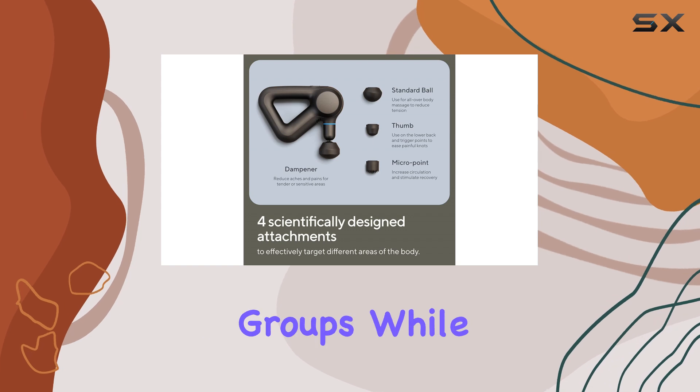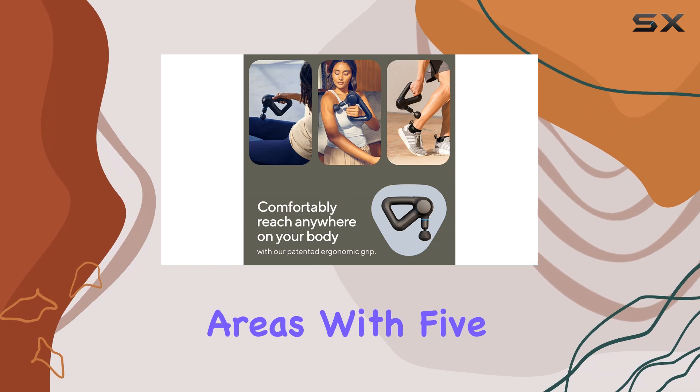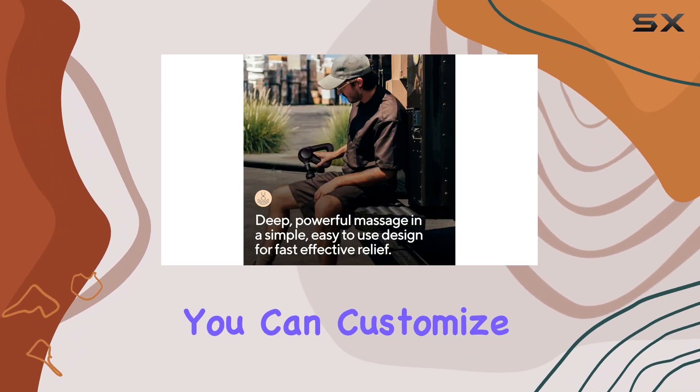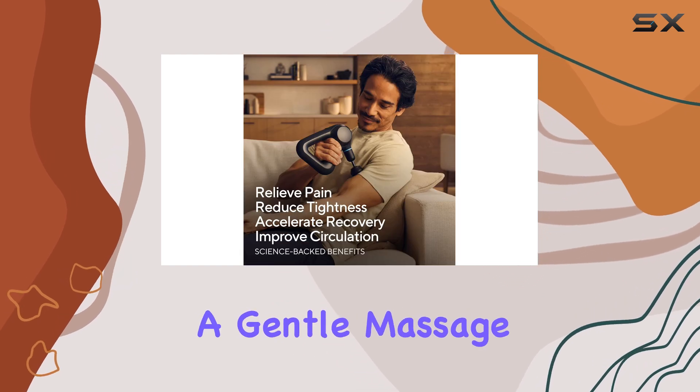The standard ball attachment is ideal for overall use on large muscle groups, while the dampener attachment is great for smaller muscle groups and sensitive areas. With five built-in speeds, you can customize your massage experience to suit your needs.